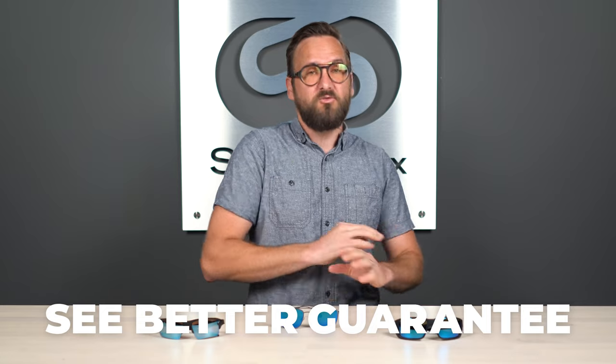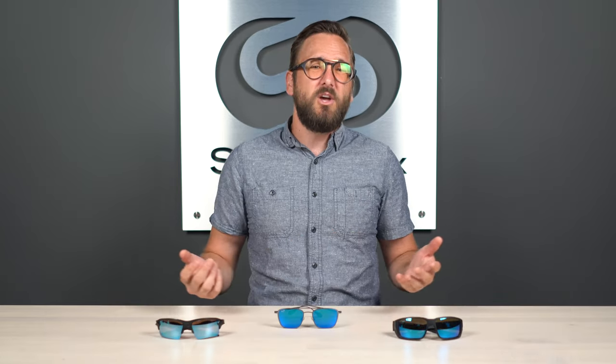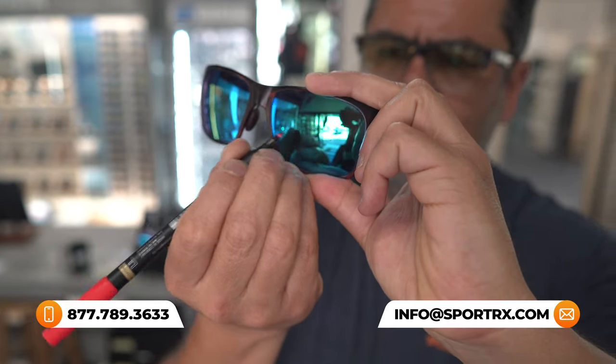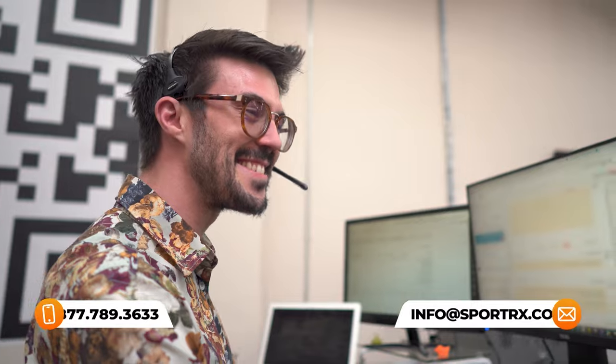All of these are available in prescription. We are SportRx after all. If at the end of this you're ready to order, do not forget about SportRx and definitely don't forget about our See Better Guarantee, because with that you're never stuck with something that doesn't work for you or that you just don't like. You have as long as 45 days with them, even if you get them in prescription, and we'll take care of you no matter what. Also, we have opticians — very friendly and knowledgeable — who would love to help you get it right the first time, so you can also reach out to us. Now let's talk about some lenses.